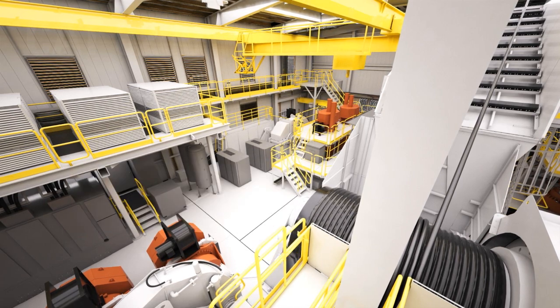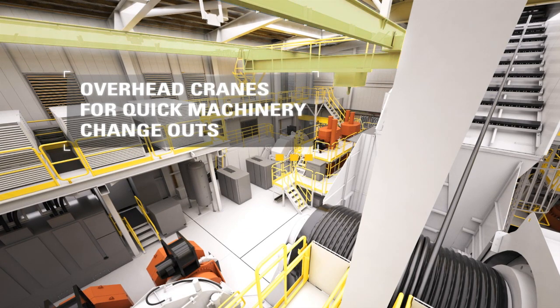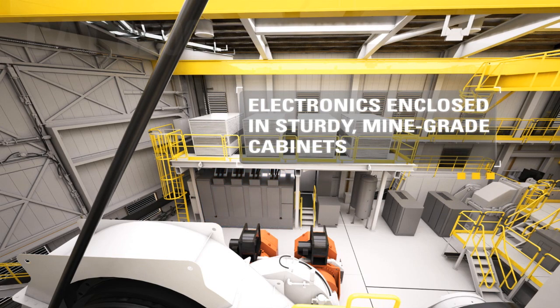Quick machinery change-out is facilitated by an overhead crane unit on each side of the machinery house. For added safety and reliable performance, sturdy mine-grade cabinets mounted on self-supporting steel structures enclose all power and control electronics.